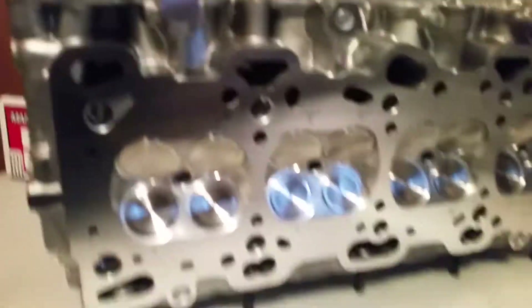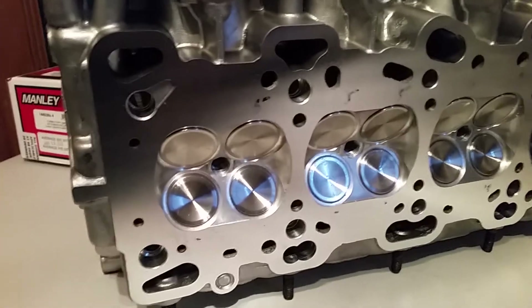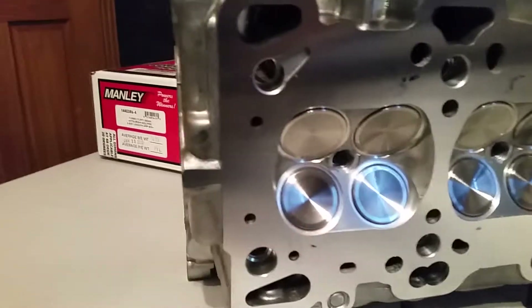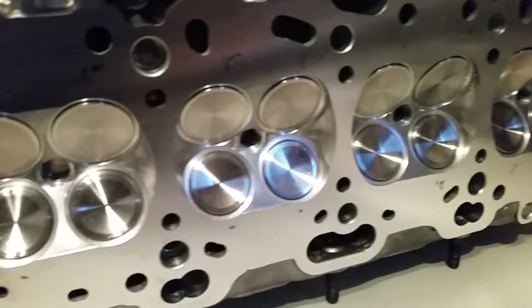Everything turned out really nice. Flipping it up on its side — he of course resurfaced everything, three-angle valve job, and polished everything up really nicely. Look at that — it looks awesome. It's gonna make some power, that's for sure.